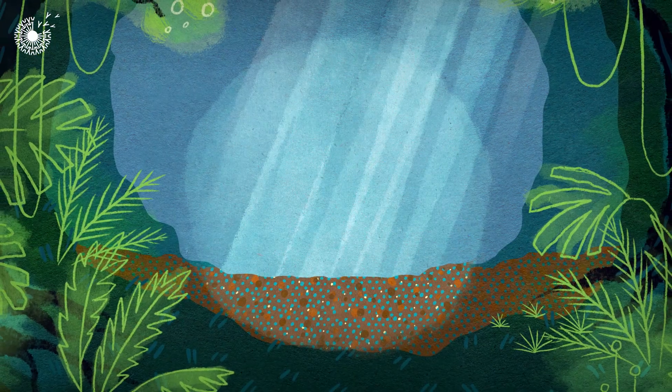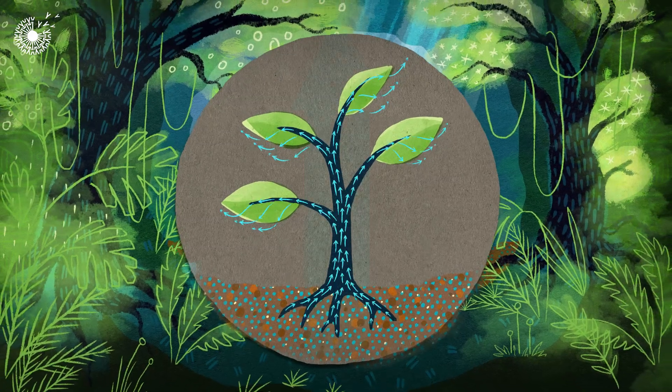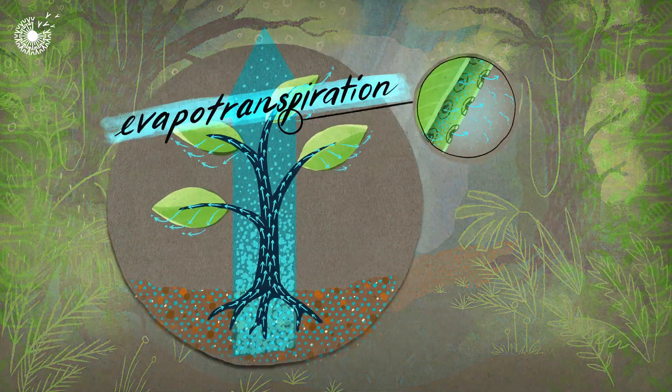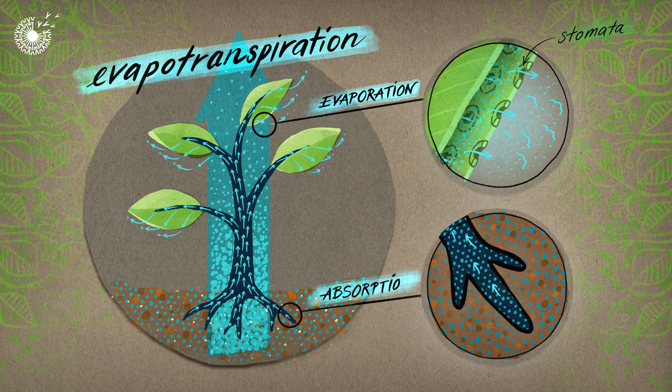To liberate water from waste, the iThrone takes inspiration from the way in which plants move water through evapotranspiration. This is the process by which water evaporates from small pores on leaves called stomata. As this happens, water is pulled up through the plant and in through the roots.